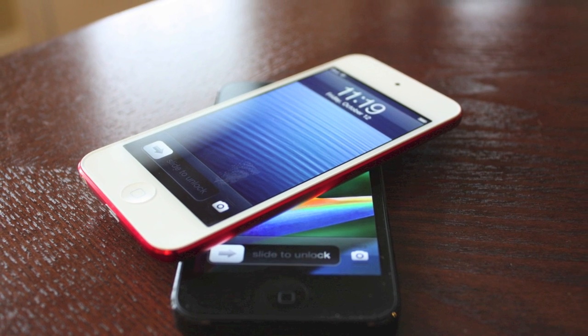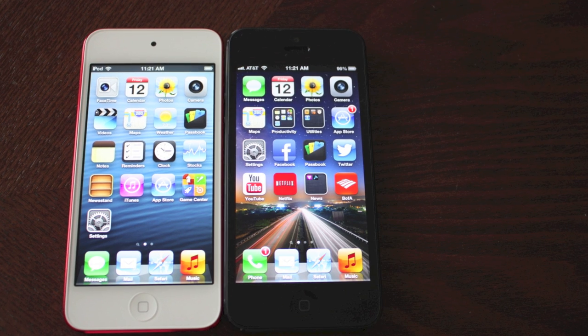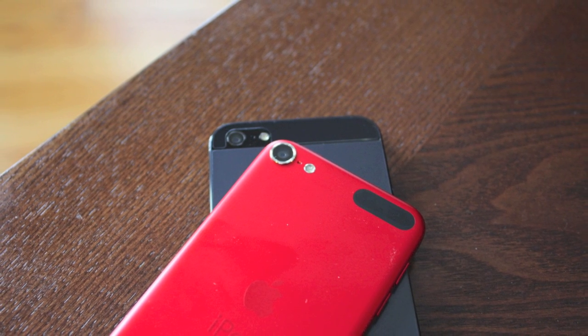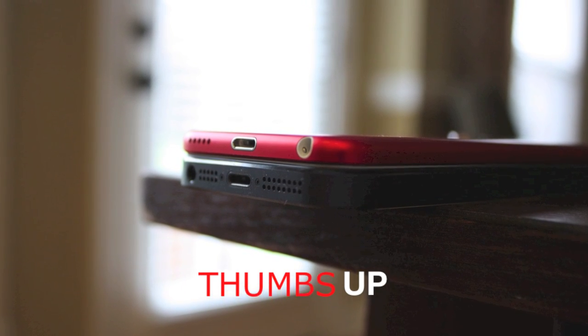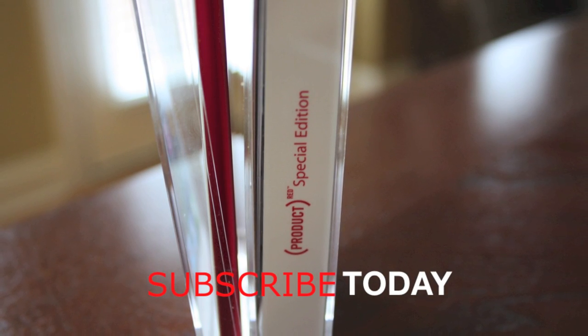So what do you guys think of this new iPod Touch? Are you going to get one, or did you skip on the iPhone 5 but kind of want this one? Let me know what you think. If you like this video, give it a thumbs up, subscribe to my channel, and we will have a full review of this new iPod Touch very soon. Thanks.